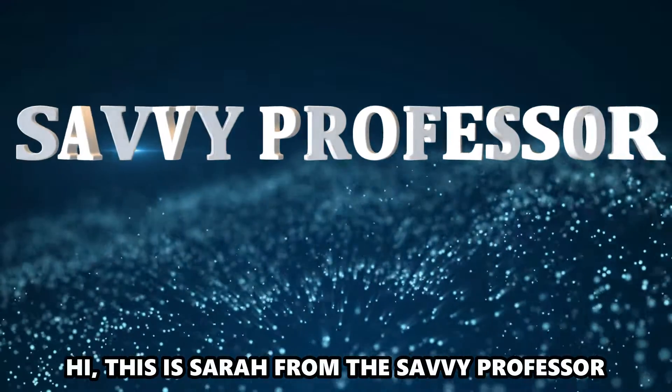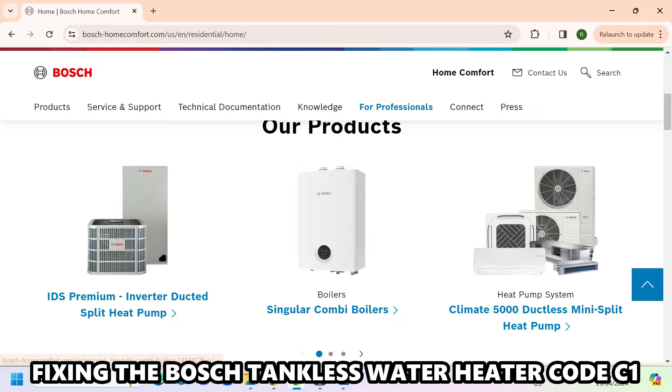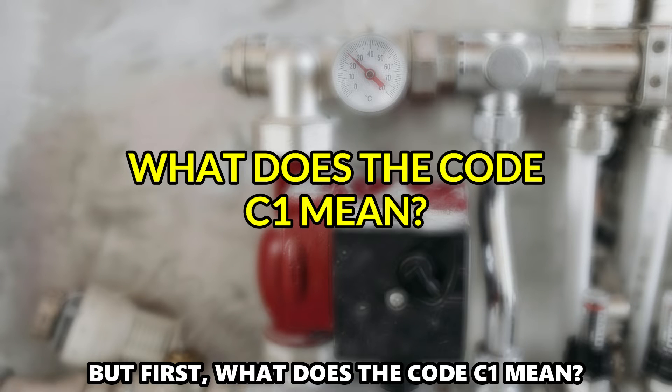Hi, this is Sarah from The Savvy Professor, and in today's video, we're going to talk about fixing the Bosch tankless water heater code C1. But first, what does the C1 code mean?